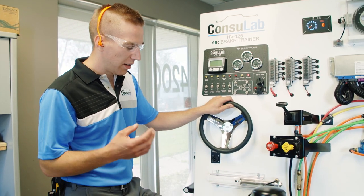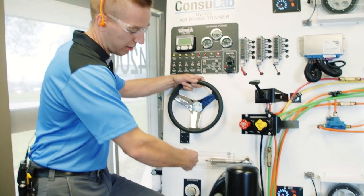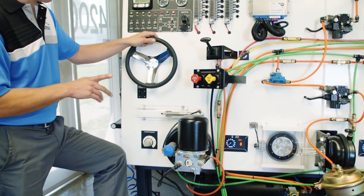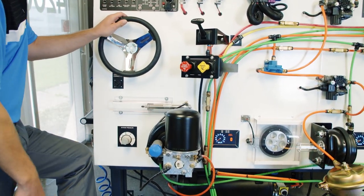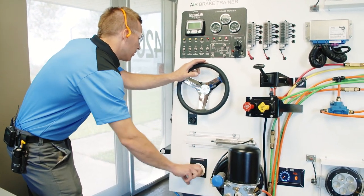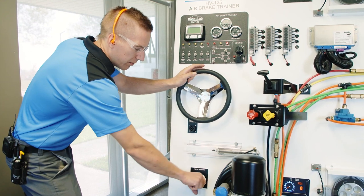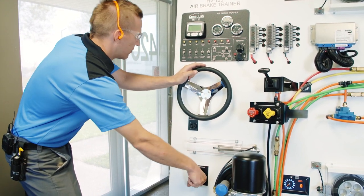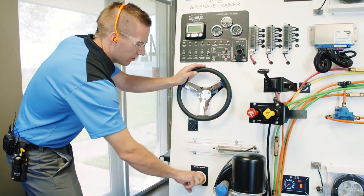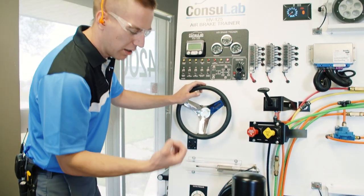So now we're going to demonstrate the governor function. We're going to see this rod stick out, then we're going to apply the brakes a couple times and it's going to go back in. So if I increase the system pressure high enough, the governor is going to unload. Now it's unloaded — we heard that evacuate the pressure.